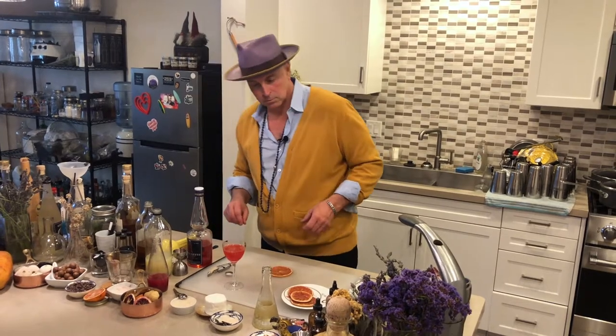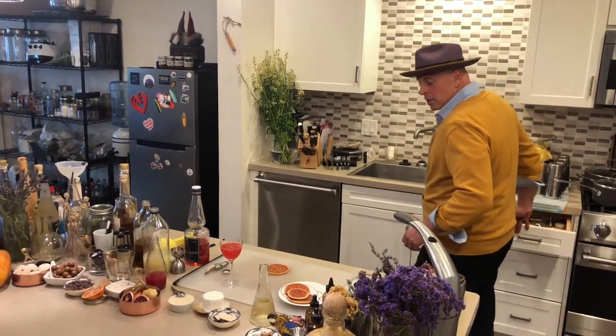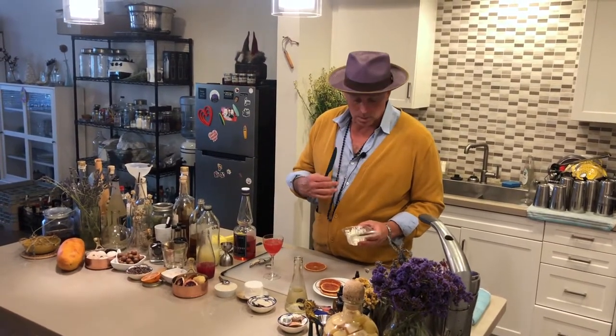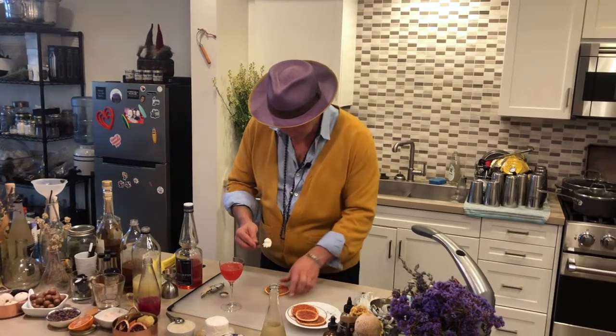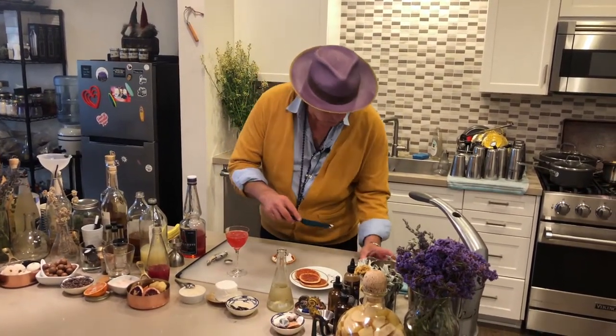We're going to take this grapefruit slice and put some goat cheese on it. I love goat cheese, but you could use brie, cream cheese, or even put salmon on top of the cream cheese. What's really important is to leave the cheese out a little bit so it starts to soften — that makes it really nice. It just goes on beautifully.